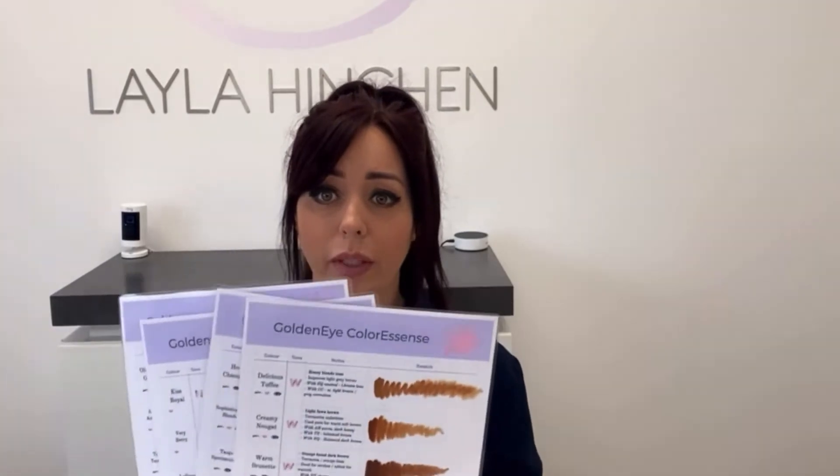I just want to show you a couple of things that we do when we take on a new pigment line or we're learning more about a new pigment. The first thing I always do is a color swatch, so I'm going to show you a little video on how I do my color swatching.